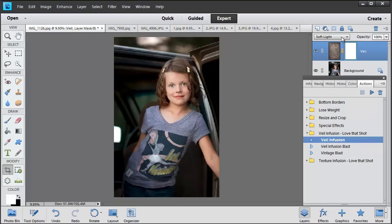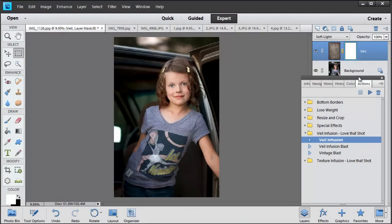The blending mode that works best with all of our photo veils is soft light — that's pretty much the default you'll use with most photo veils. I'm going to leave the opacity at 100%. Here is the photo with the photo veil, and here it is without. I just love the simple way this adds the perfect boost — it warms it up and gives a nice little contrast boost. It will work with nearly every photo.